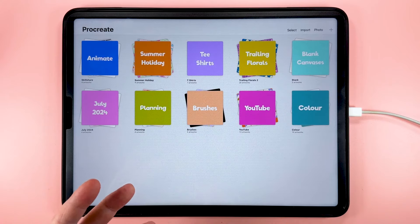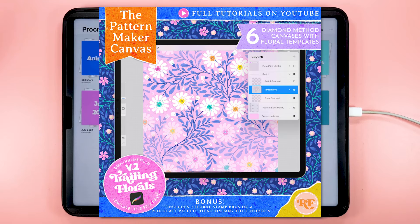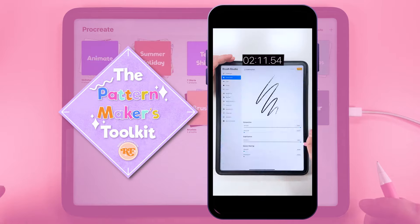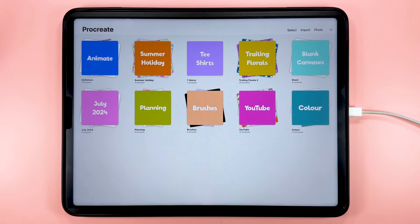Hello, I'm Rebecca Flaherty and this week I'm going to be showing you how to use this trailing floral template to make this pattern here. This template is the fourth one of a set of six which you can find in my Etsy store. If you want to test the concept out first and have a go for free, you can get this template for free from my pattern makers toolkit and follow along with that one, swapping out the colors and flower shapes we're using here today.